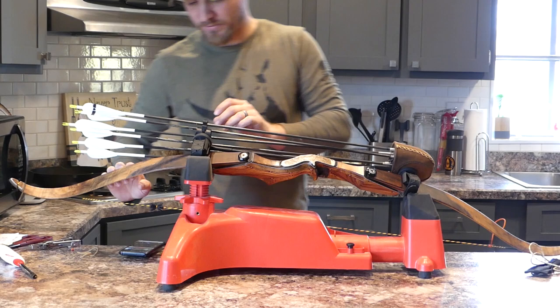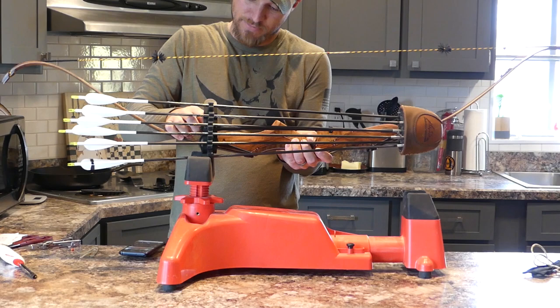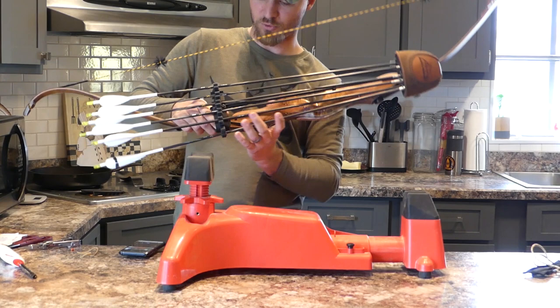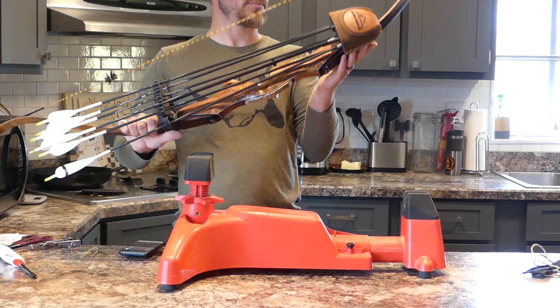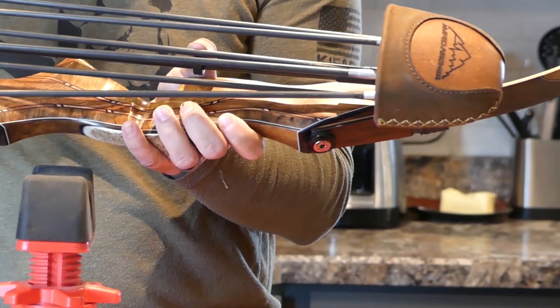I did have this on my cheap bow so I do have to adjust the height of it a little. Get the quiver on, get it kind of close, pop this on. It's kind of hard to do while I'm trying to film — normally I can do it without even trying. There we go, pop that on. There is just a little nut right here that you can see under my arrows — that's just an allen wrench that you tighten up.